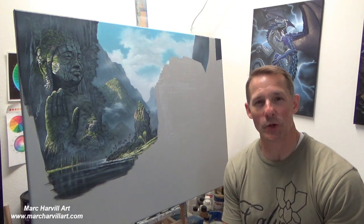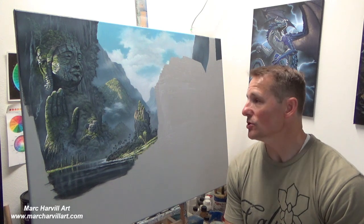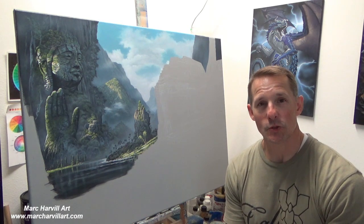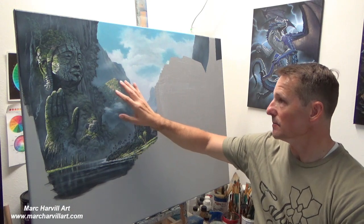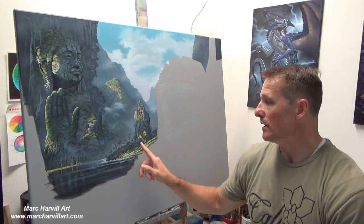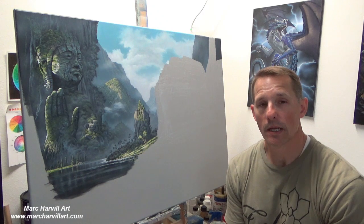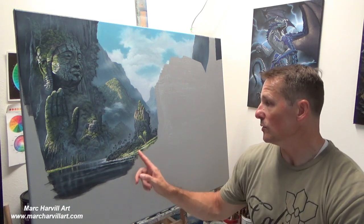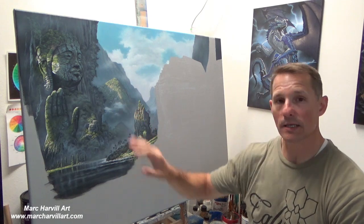Welcome back. We're going to start Part 2 of our Jungle Ruins painting. To recap Part 1 — if you haven't seen it, check my YouTube channel — we completed the background with distant clouds and mountains, worked on the cliff with the cliff carving, started bringing in the water, and painted in the middle ground. That helps to really tuck things back even further.